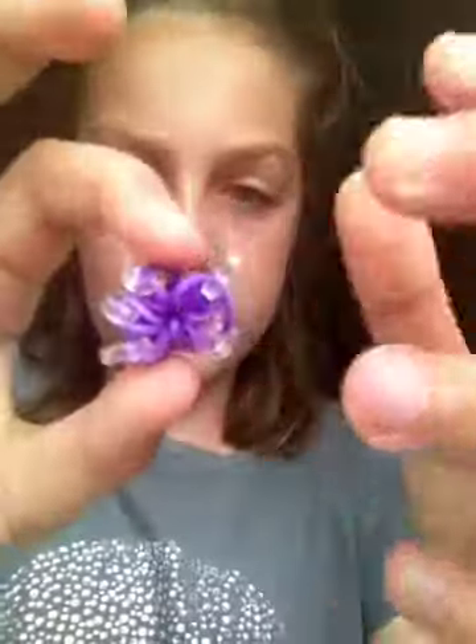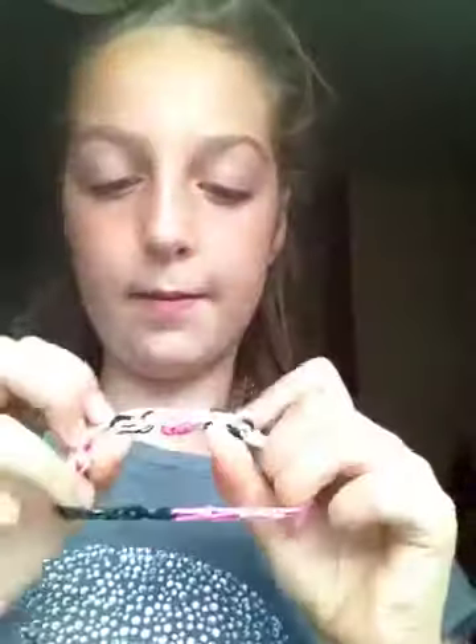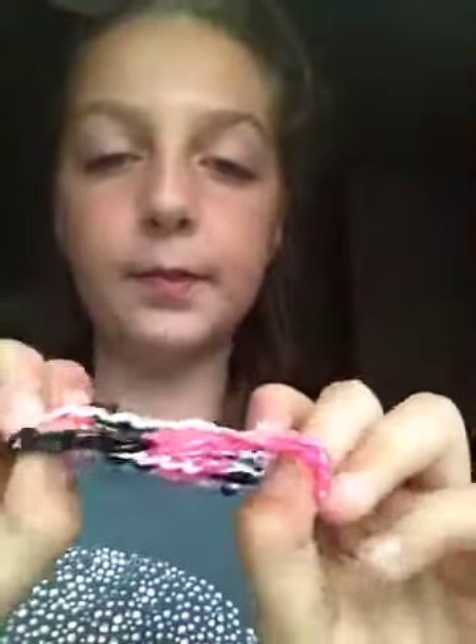I made this flower. I really like this starburst bracelet that I made because these colors go really well together.